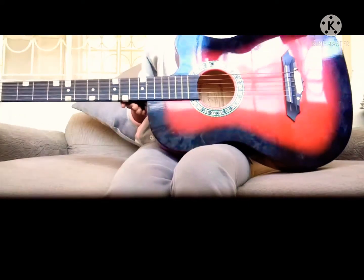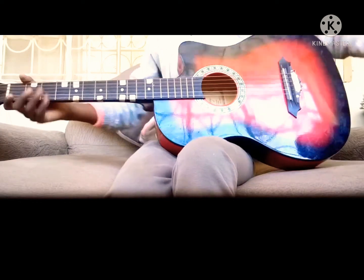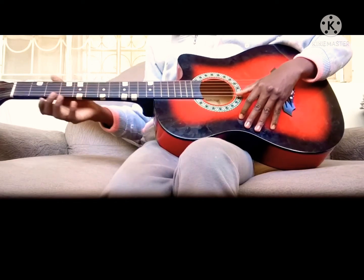Today, I will play a very special song, sung on birthday occasions. We will use the last string on the guitar. It goes like this.